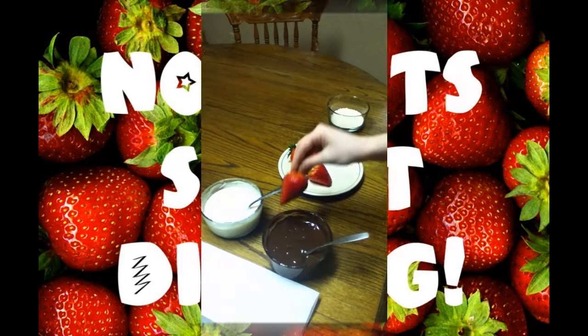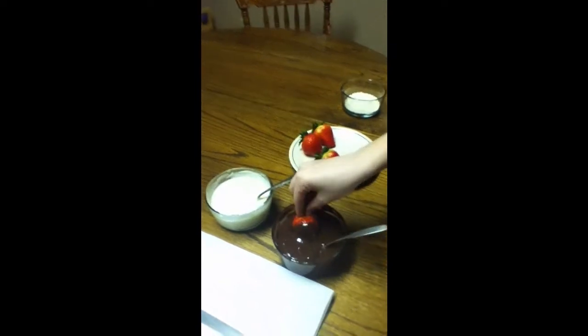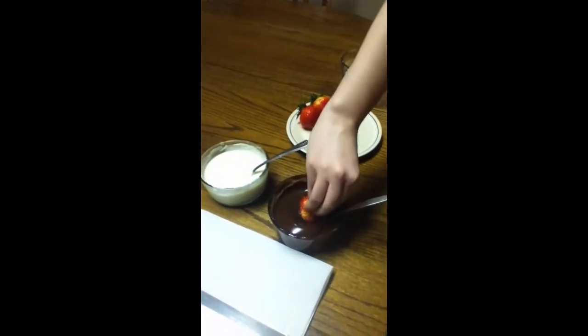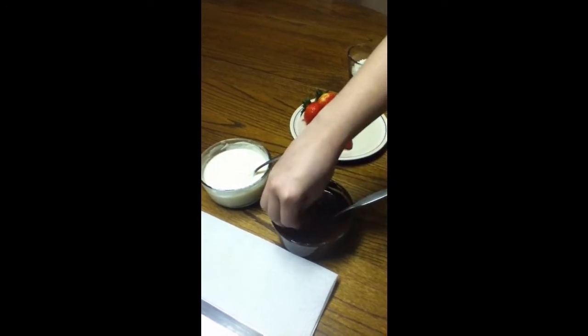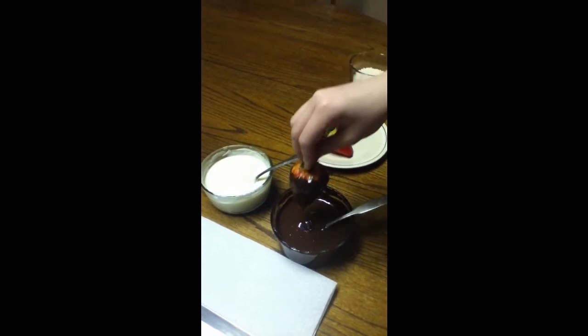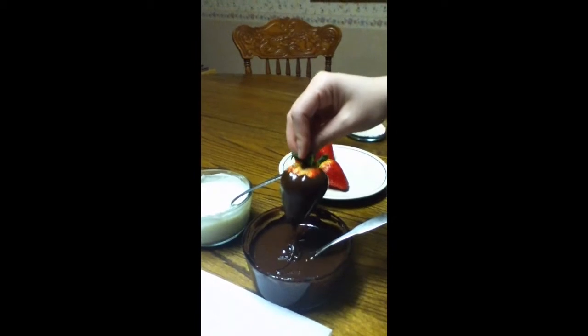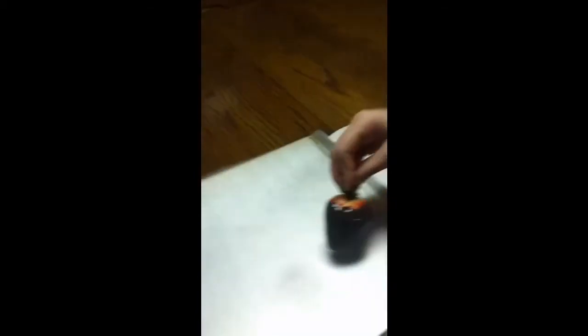We're just going to take and dip right like that into the chocolate. Get it all nice and covered there. Don't be afraid of the chocolate. And then just take it up and let all that excess chocolate drip off of there, and lay it down on some wax paper.